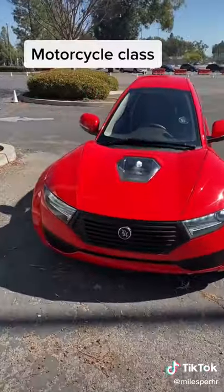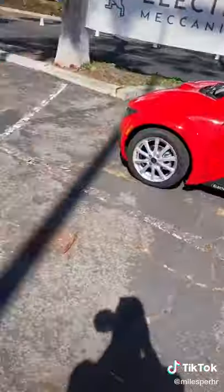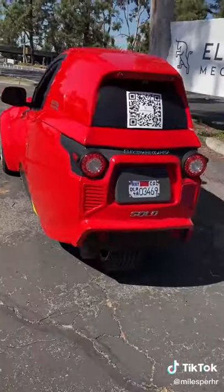It's classified as a motorcycle, so it's got to have this headlight right in the middle in addition to the normal headlights on the left and right hand side. From the side it looks like a normal car until you get to about here where it just shrinks and you see this one wheel.